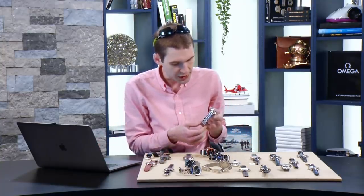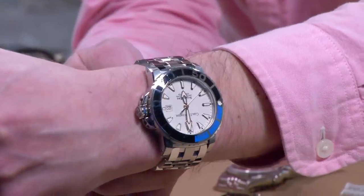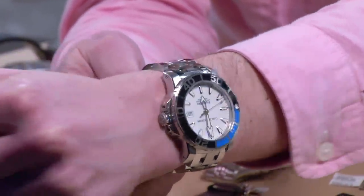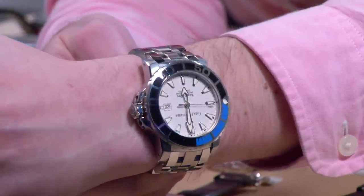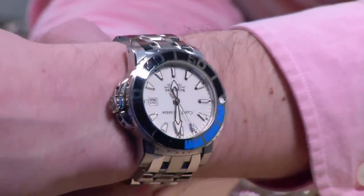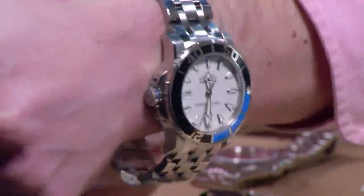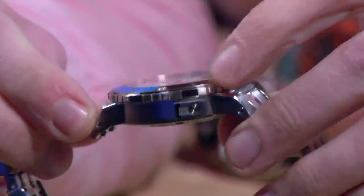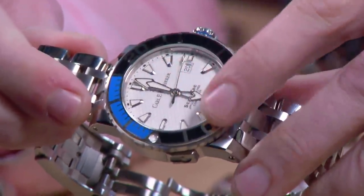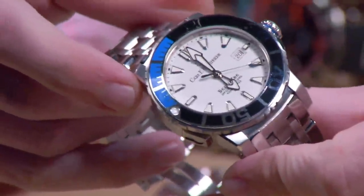Moving on to steel sports watches from a very different angle: the Carl F. Bucherer Patravi ScubaTec, 2013 to present. This white dial features a manta ray pattern — 44.6mm, 13.5mm thick, so not objectively thick. It features a very chunky bezel with ceramic inlay and a COSC-certified ETA Sellita SW200. 500 meters water resistance, helium escape valve on the flank, and despite the depth rating the watch is quite slim. The crystal is four millimeters thick — very water and shatter resistant.